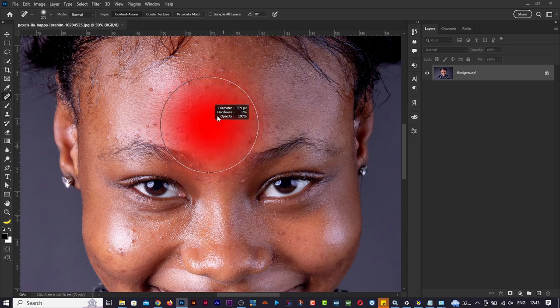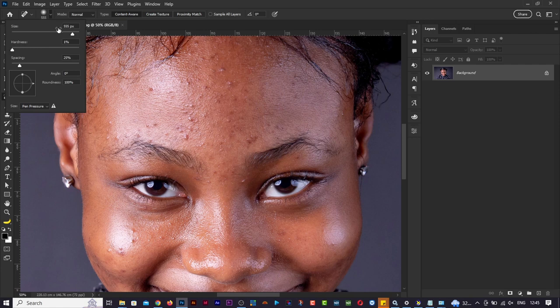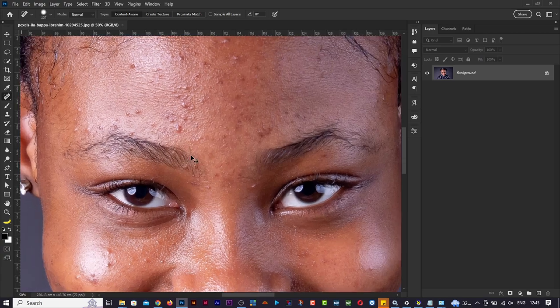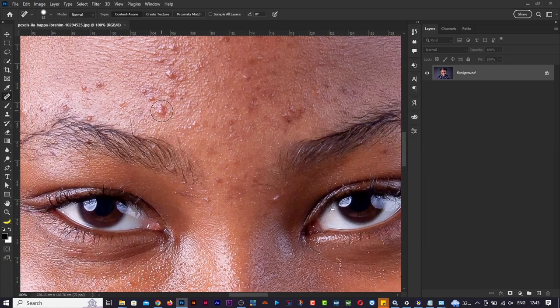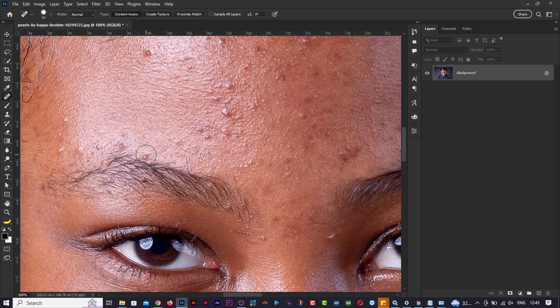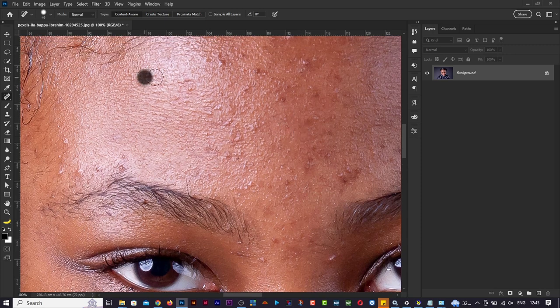Rather than using the toolbar, you can hold Alt, right-click and drag to adjust. Let's zoom in. With the spot healing brush, you just come to a particular spot and click on it - Photoshop does a good job. Just click, click, click like that and you see Photoshop is cleaning those particular places up. You spend some time doing things like this and cleaning that up.